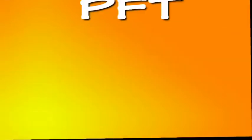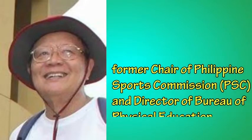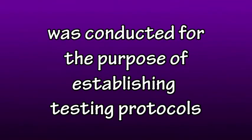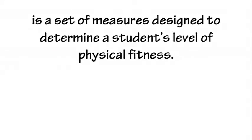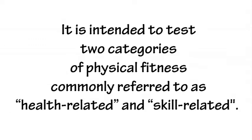Physical fitness test or PFT was introduced by Dr. Aparicio H. Meki, former chair of the Philippine Sports Commission and director of the Bureau of Physical Education and School Sports or BPESS. It was conducted for the purpose of establishing testing protocols considered to be more current and appropriate for special programming sport or SPS. The PFT is a set of measures designed to determine a student's level of physical fitness, intended to test two categories: health related and skill related.